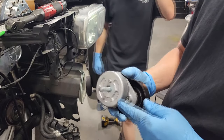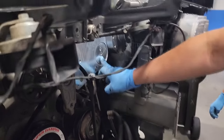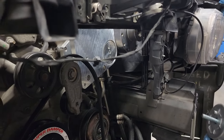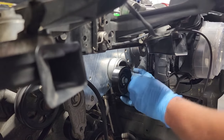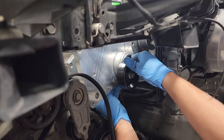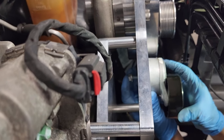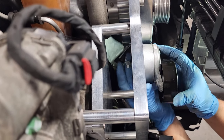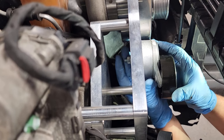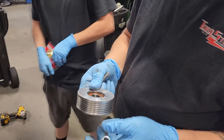We're going to install the Torque Storm supercharger idler pulley system. It goes on the main bracket right here, and there's a nut that goes on the back side of the bracket. Drop it in there, and that's it. Then we're going to get it torqued down.